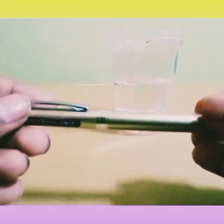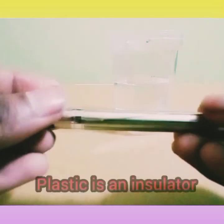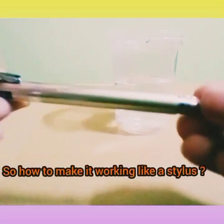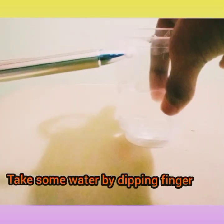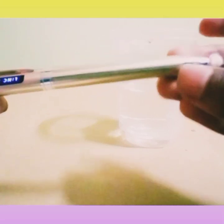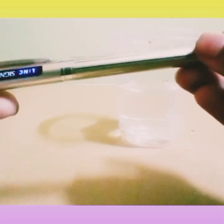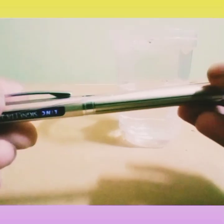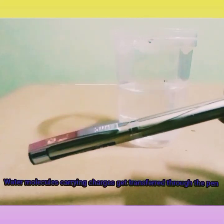Now, how to make this simple pen act like a stylus? We know that plastic is insulated and this pen is made of plastic, so how can it work as a stylus? Take some water and dip your finger, then put a little water on the tip of the pen where the cotton is placed. The water molecules get transferred through the pen and it starts working on your Android phone or tablet.